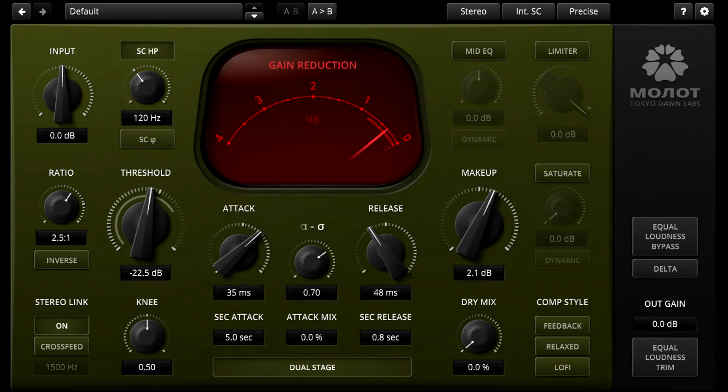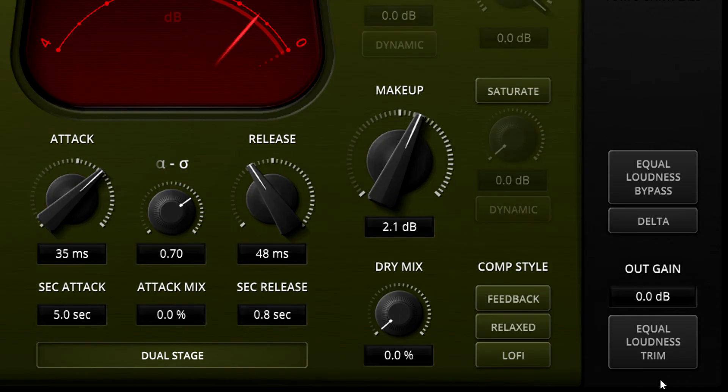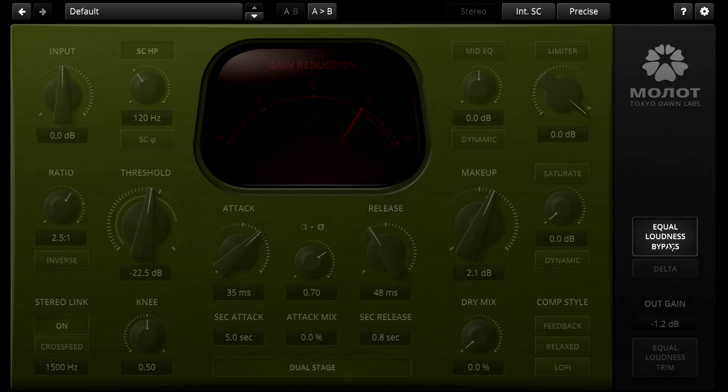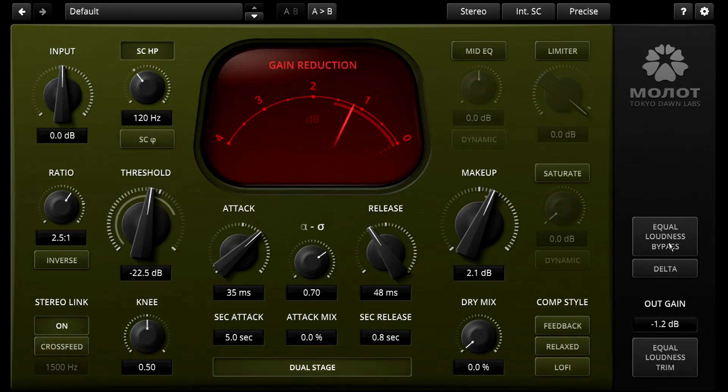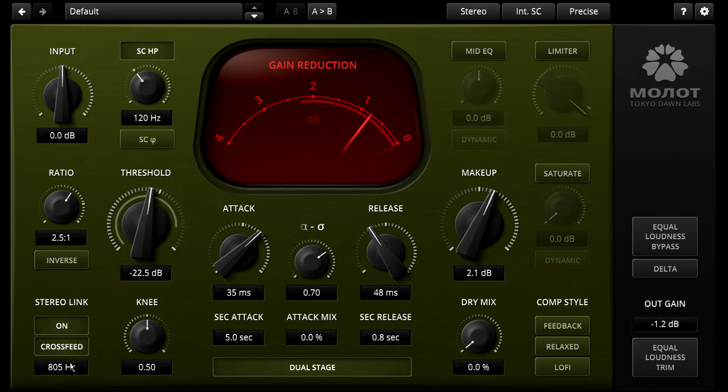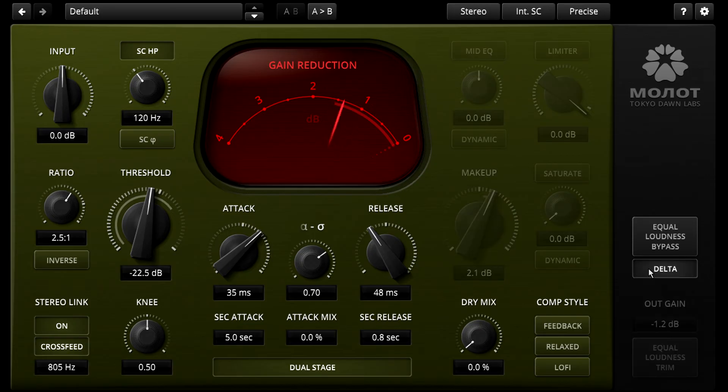Molot does have a couple of options that aren't in Molotok at all. Standard fare for Gentleman's Edition Dynamics plugins are the options to automatically set the output gain to match the loudness of the input, and a bypass button that automatically adjusts the loudness of the dry signal to match that of the processed signal, making it much easier to judge your settings properly. Molot also allows you to disable stereo linking, or to apply selective stereo linking for content below the specified turnover frequency. You can use the delta function if you want to listen to the difference between compressed and uncompressed signals, which can make it easier to hear the difference that stereo linking makes.